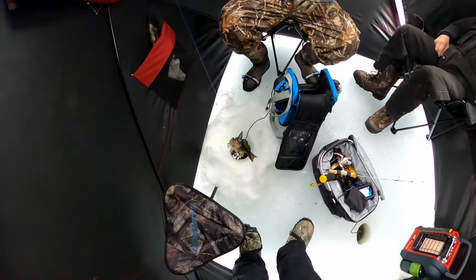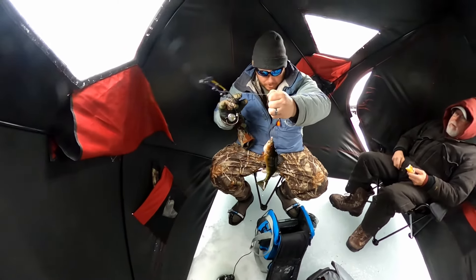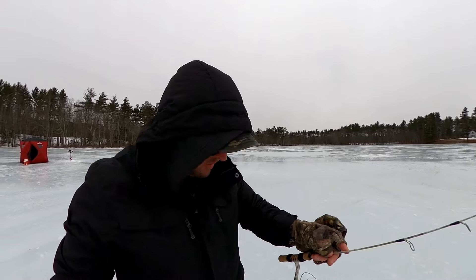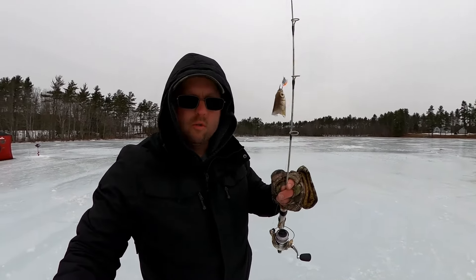Jason uses this setup and he catches black crappie, yellow perch — he already caught a yellow perch out of the shelter today with this same exact setup. Caught a couple black crappie right over here in front of him. We're going to get this Garmin turned back on and get it down in the hole to see if we can get that fish.